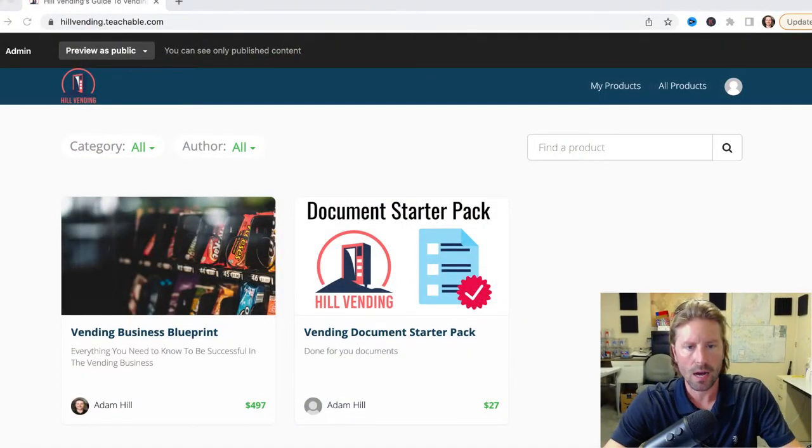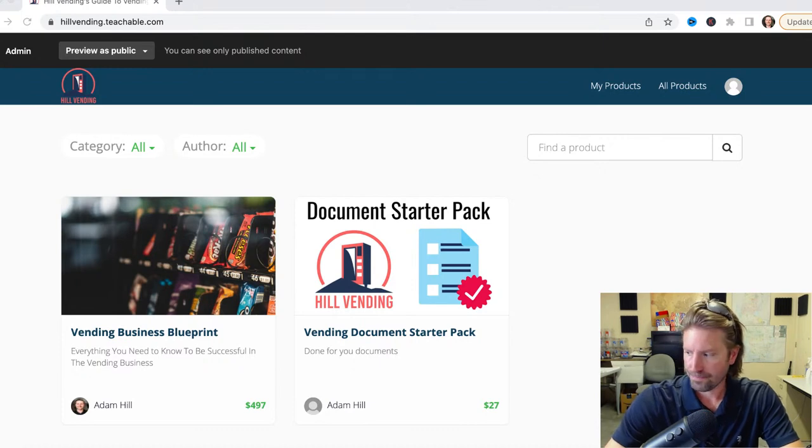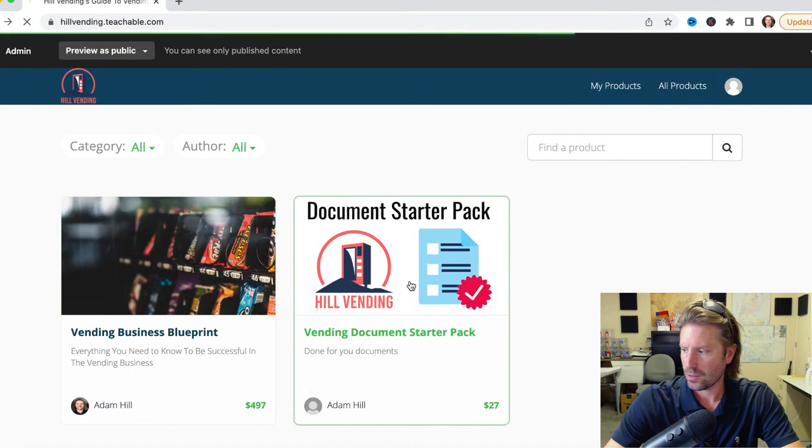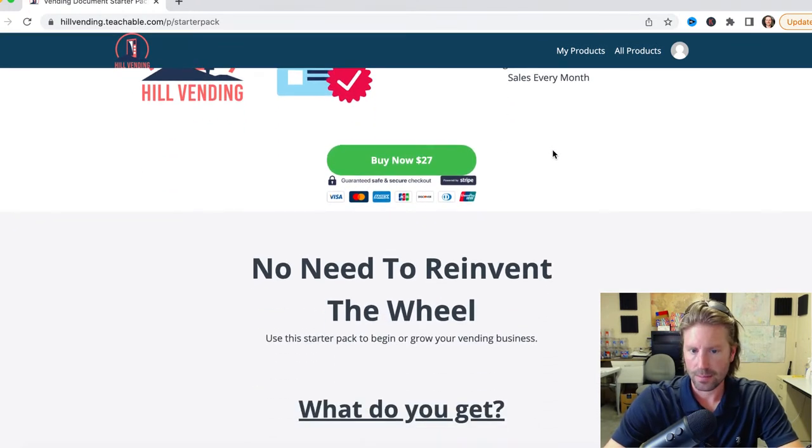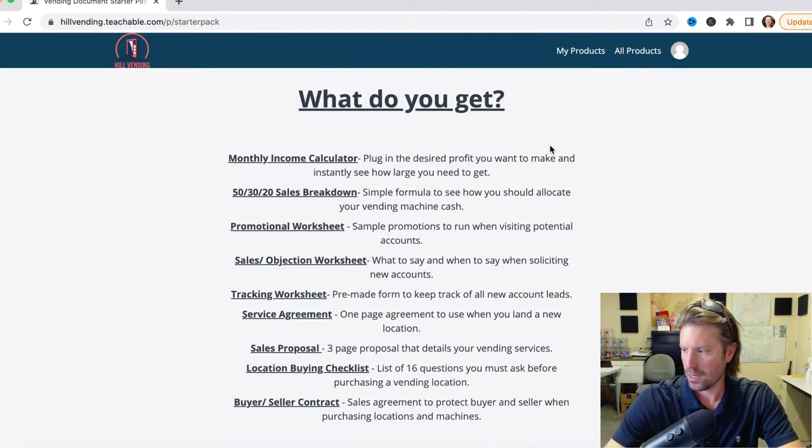Hey everybody, Adam Hill — Hill Vending. In this video, excited to announce I've put together a document starter pack for a new or experienced vendor. It's the exact documents we use at Hill Vending to grow our business — for sales, for marketing, all that. I want to hop into it and show you what we have put together. The link will be down below if you want to check that out. Hillvending.teachable.com is the website. Obviously we have our full course; all these documents and more are included in the full course. But a lot of people just beginning aren't really sure what to do or who to talk to, so I put it all together. You can use the exact blueprint — plug-and-play. Let's go over what's inside for that $27.